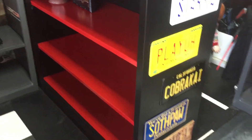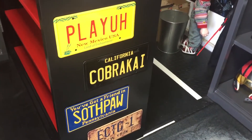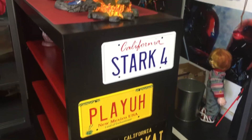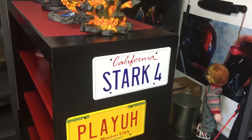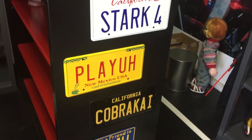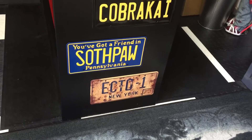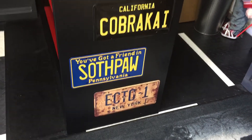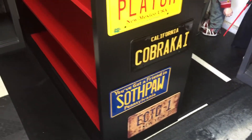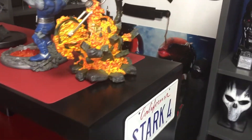Kind of make it pop. Added a few license plates — you guys know I've done that before with another cabinet I have over here on the other side. We got the Stark 4 of course from Iron Man, Saul from Better Call Saul, Cobra Kai, Southpaw from Rocky 4, and then Echo 1 from Ghostbusters Afterlife, which I believe is coming out next year. These are the statues I have so far up here.